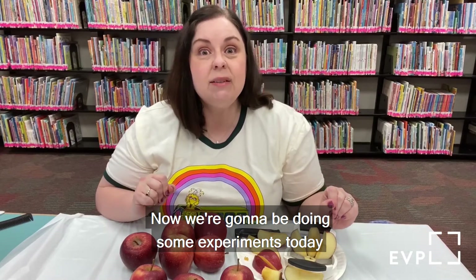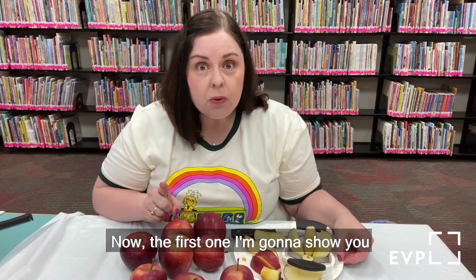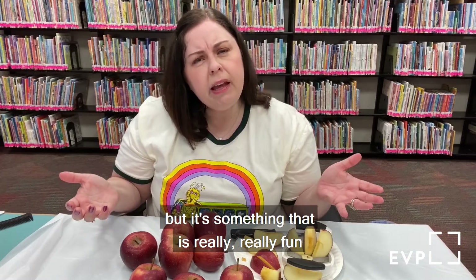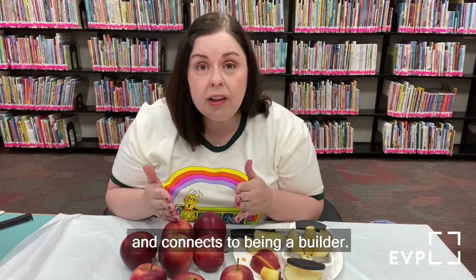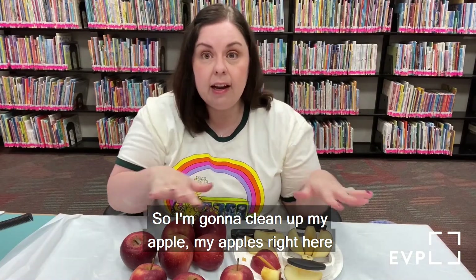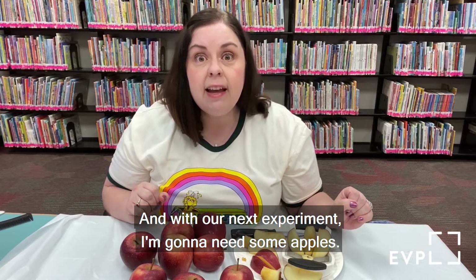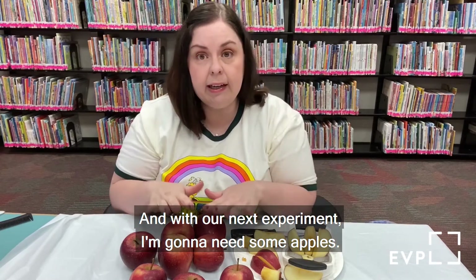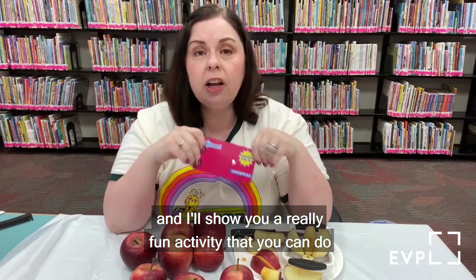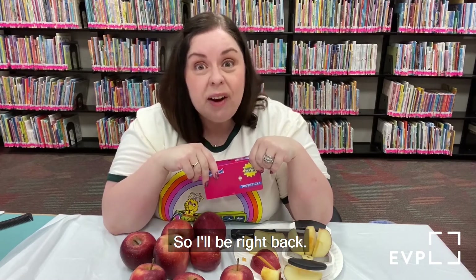Now we're going to be doing some experiments with our apples so we can be scientists. The first one I'm going to show you is not exactly an experiment, but it connects to being a builder. I'm going to clean up my apples and get ready. For our next experiment I'm going to need some apples and some toothpicks, and I'll show you a really fun activity you can do. I'll be right back.